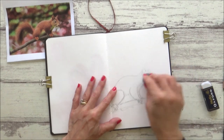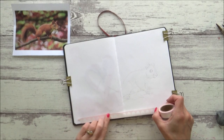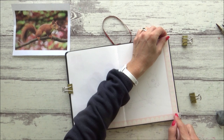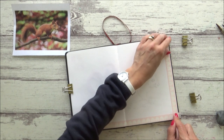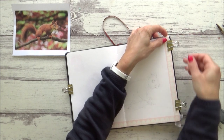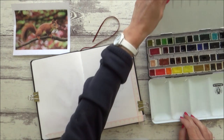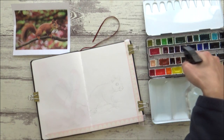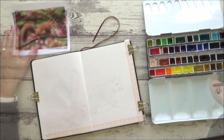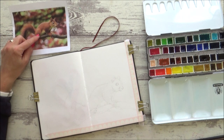When I'm happy with my outline sketch, I use a kneaded eraser to lift off some of the graphite so that it doesn't show through on my final painting. I've also decided to use some washi tape to get a nice crisp line under the branch the squirrel is sitting on. Now it's time to start with the painting — I like to spritz my paints with some clean water to reactivate them before I begin.